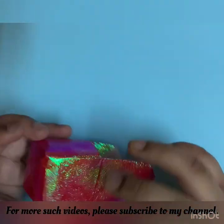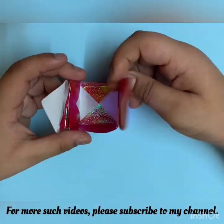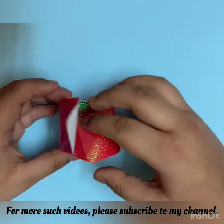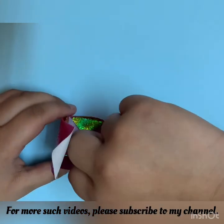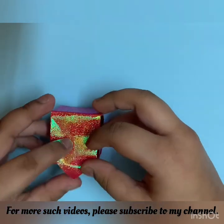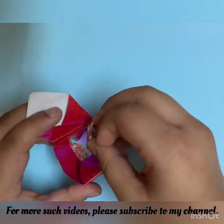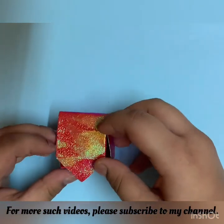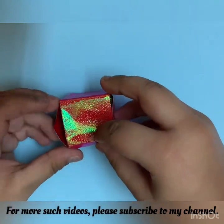So your box should look like this. Now we have to fold one of these flaps down and keep the other one as a lid. You can also keep presents in it and seal it with glue, and you can write some note on this box.